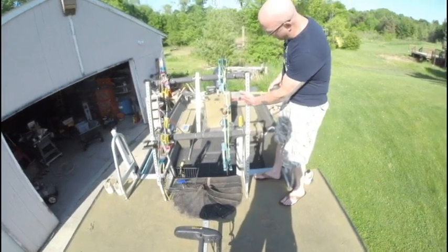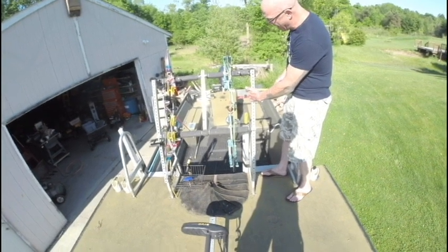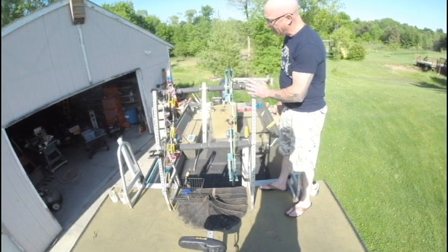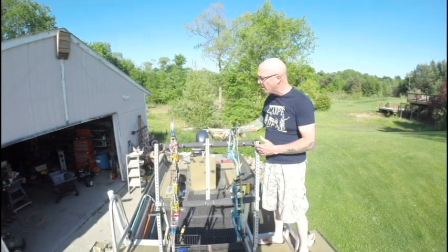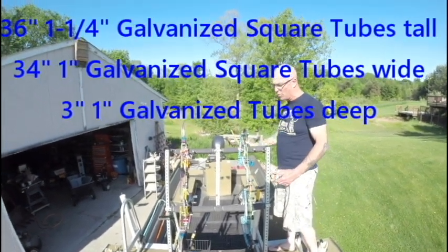This galvanized square tube is 1¼ inches wide. I use galvanized here, and the same thing for this section. I also put my aluminum camera tube in right here, and it runs at probably closer to a 20 degree angle.